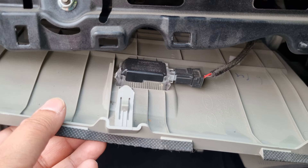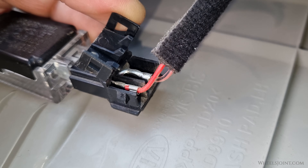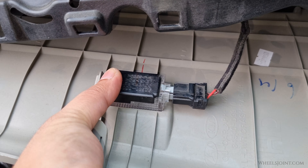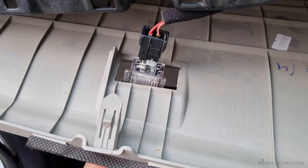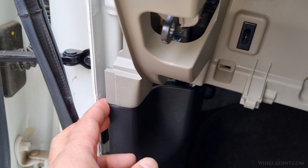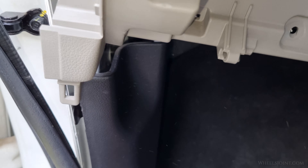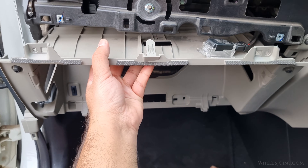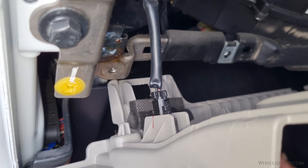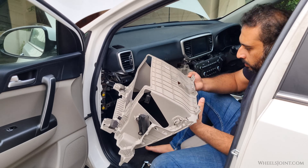Grip the glove box housing firmly with both hands and pull it straight towards you. You will feel each clip pop loose one by one. Be careful not to pull too hard — there are wiring harnesses connected behind it. At the top of the housing, you will see the glove box light. This light has two individual wires that slide directly onto its metal terminals, so it's much easier to remove the light itself. Simply push the light down and forward and it will pop right off its socket. The glove box housing is also hooked and clipped into the side trim — unclip that side first, then lift that side of the housing slightly to unhook it. At this point, disconnect the glove box light switch harness located near the bottom edge by pressing the release tab and pulling it straight out. Now the housing is fully disconnected and you can remove it from the vehicle.